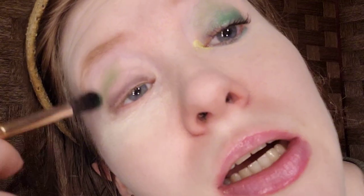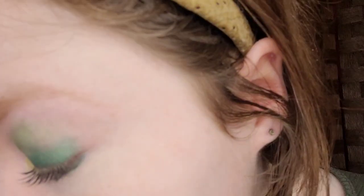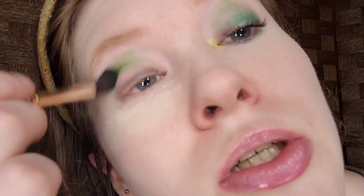For the crease, I'm taking St. Catherine, which is the bright green. The brush I'm using is the Best Taupe Fluffy Crease Brush — I don't know the exact name of it, the paper is somewhere in my room. I dipped in once more to get the pigment to show through.